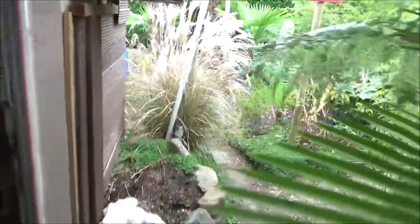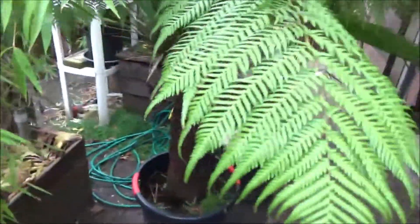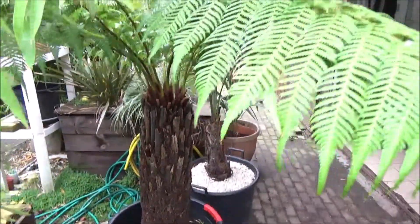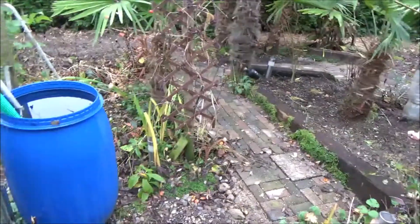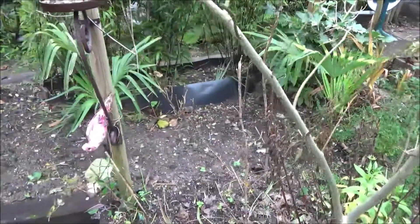I wanted to show you a little bit of the rest of what I did in the autumn. This is my Dicksonia tree fern, doing really well — it will go inside as soon as it starts freezing. Everything is cleaned up. I was just closing my greenhouse door.